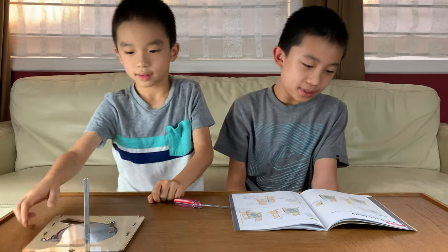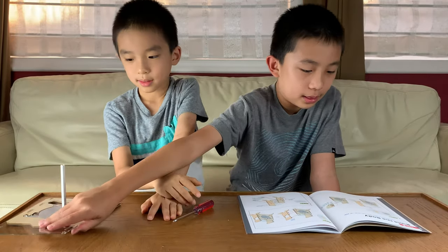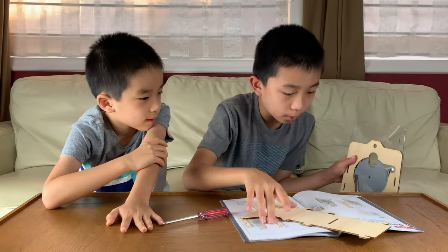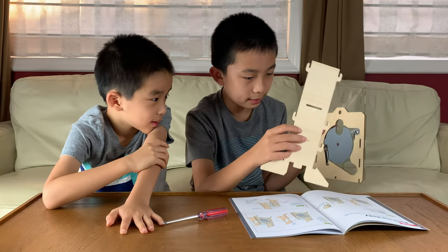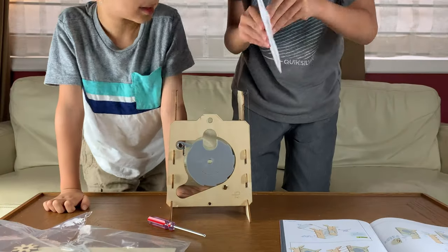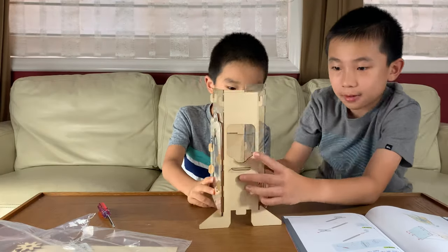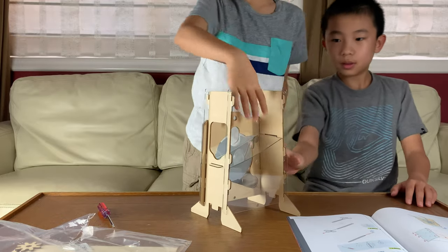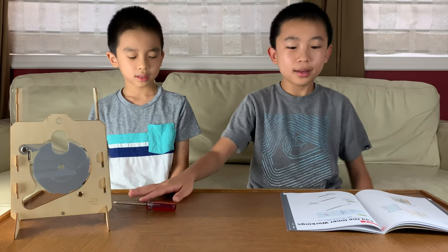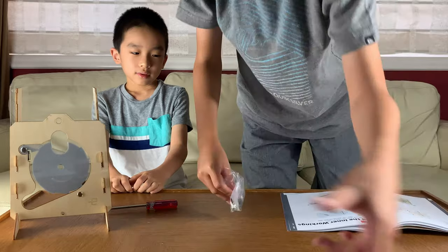Part B is to build the body — four steps on this one. Step one, we get the piece from Part A which is already built, with the KiwiCo logo facing away. Now we have our vending machine all assembled here. So far this has actually been pretty quick. Now Part C: add the inner workings.